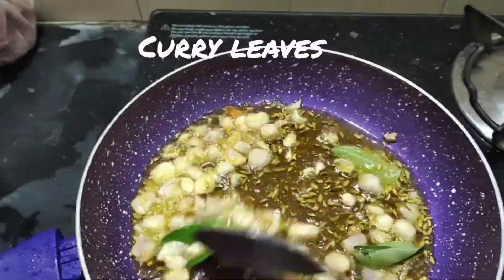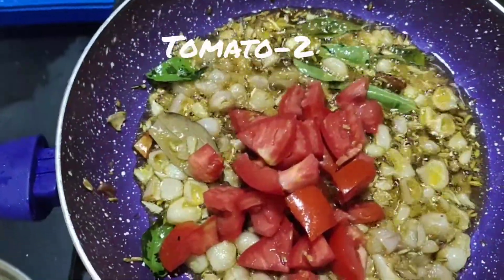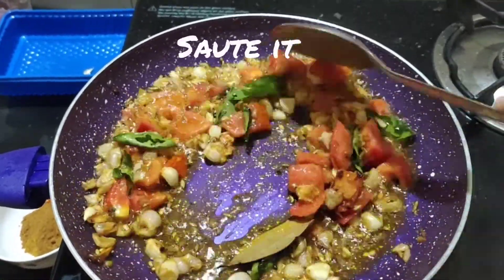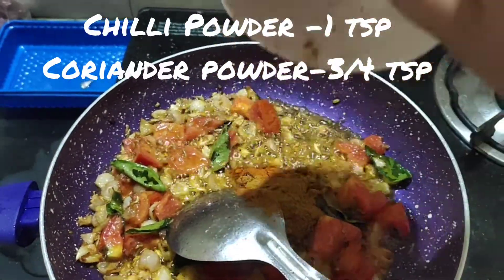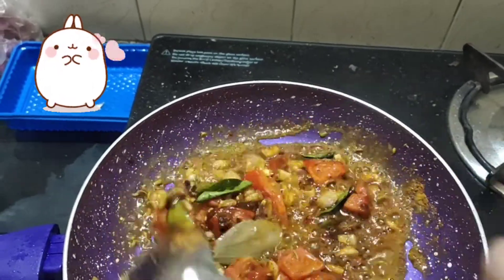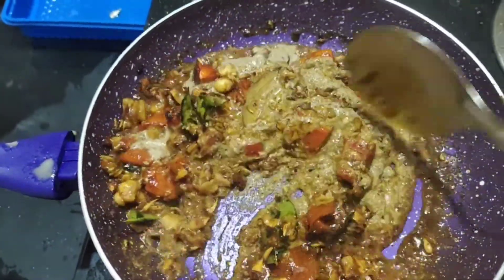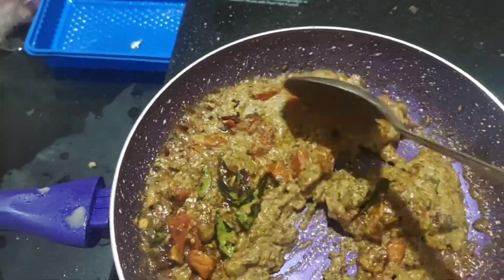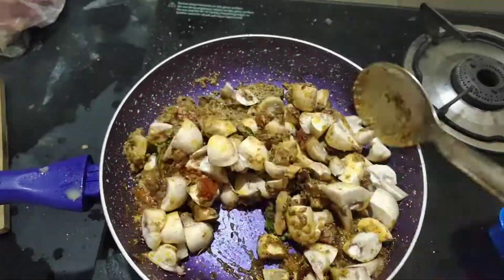Now we're ready to make the gravy. 2 tablespoons of the gravy. The gravy is ready to make.